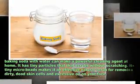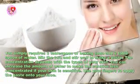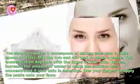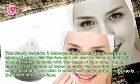On your face, this simply requires three tablespoons of baking soda and two tablespoons of water. Mix the two and stir well to make a paste. The concentration depends on the type of your skin. You can increase the amount of water to make the solution less concentrated if your skin is sensitive.